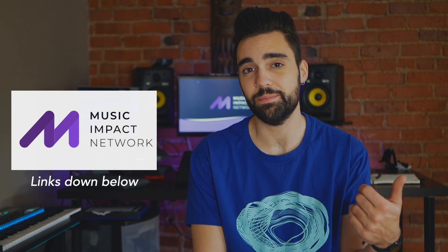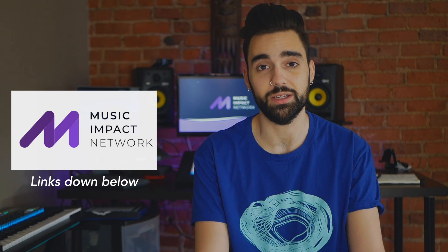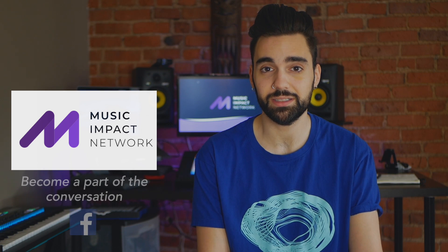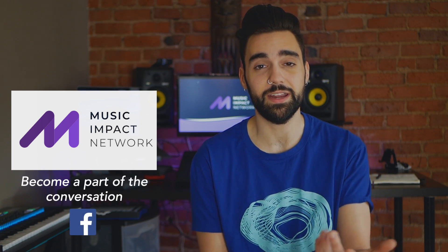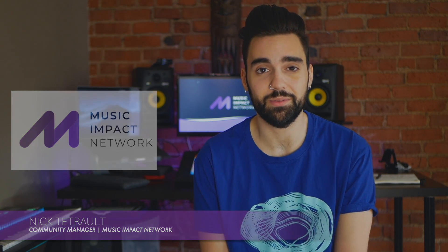If you enjoyed this video please give it a thumbs up and don't forget to subscribe to our YouTube channel for more Music Impact Network content, and more after-school music resources. Become a part of the conversation in our Music Impact Network Facebook group. My name is Nick Tatro, your community manager for the Music Impact Network.